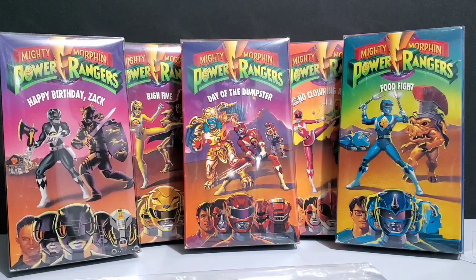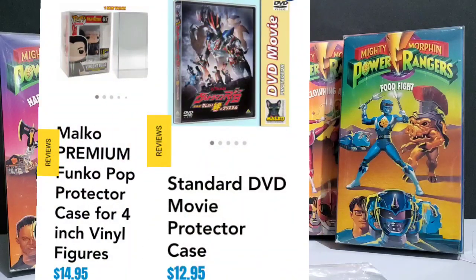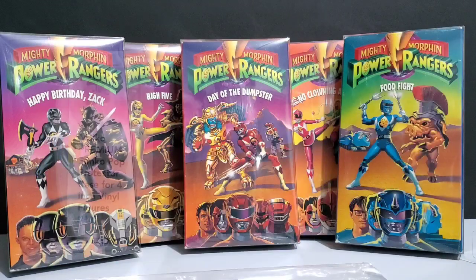They actually make Funko Pop protectors as well as DVD case protectors, original SNES, Nintendo 64, and other video game cases just like these to protect all kinds of cases, not just VHS tapes. The cases are very clear, they are acid-free so they're not going to damage anything, and overall I'm just very pleased with them.